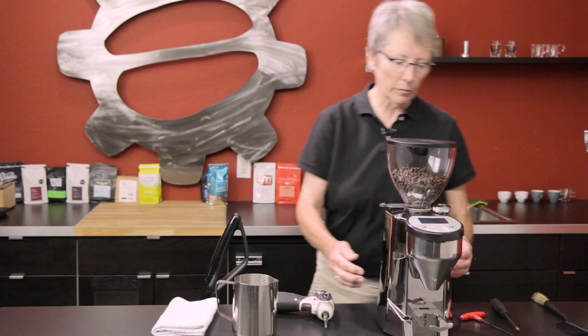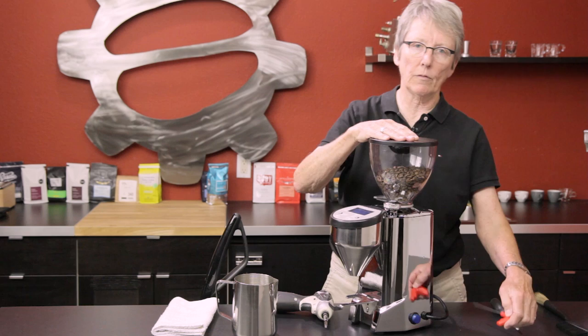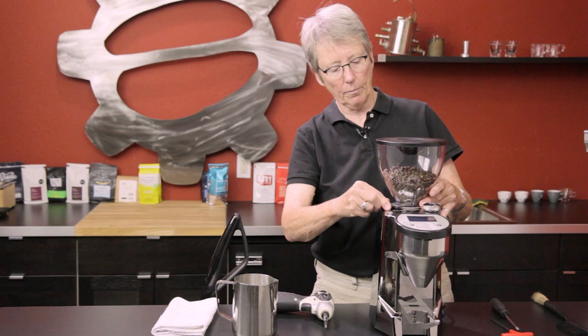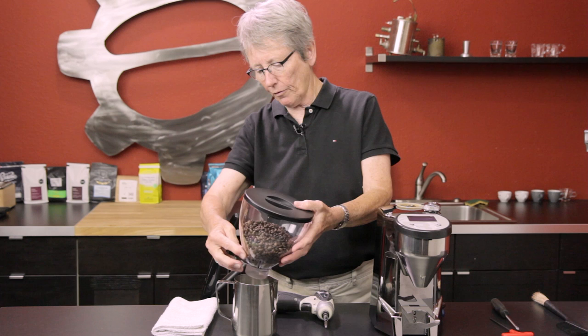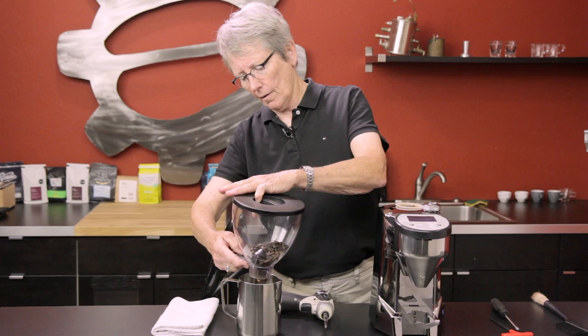First thing on these grinders: there's a set screw here, and if you have it screwed in to hold the hopper in place, unscrew it — make sure you do that, otherwise you'll break the hopper trying to pull it out. Close the gate valve, otherwise you're going to have beans all over. I have this big frothing pitcher here to put the excess beans in, because you might want to wash the hopper while you have it apart.